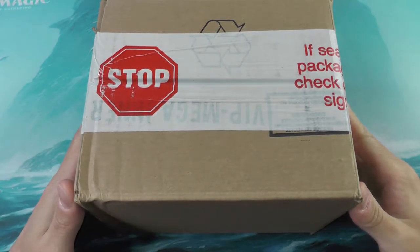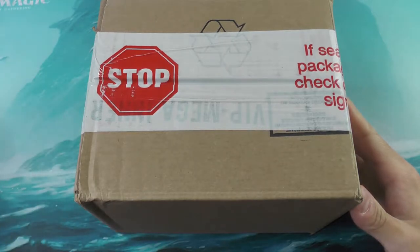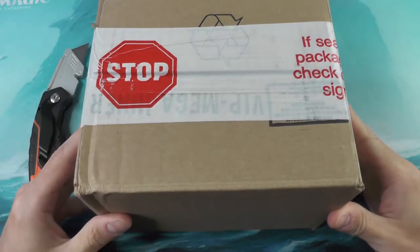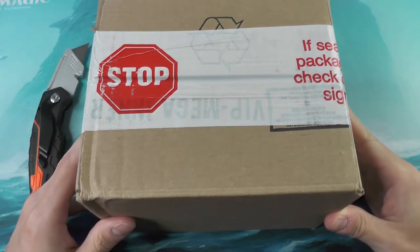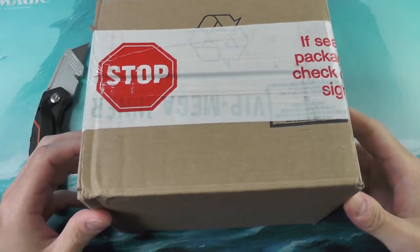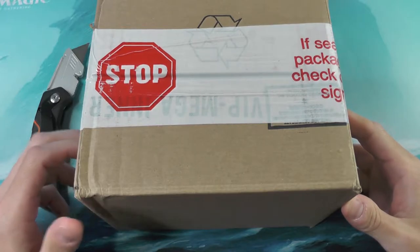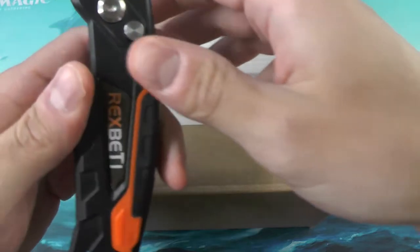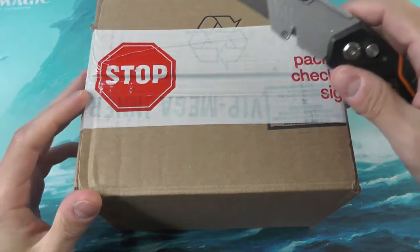Hello everyone and welcome to Smooth Magic, your home on YouTube for all the chillest booster box openings. Today we have a mini case or sub case of the Double Masters VIP packs. Super excited to take a look at these, and we're going to actually cut this box open right here in the video.